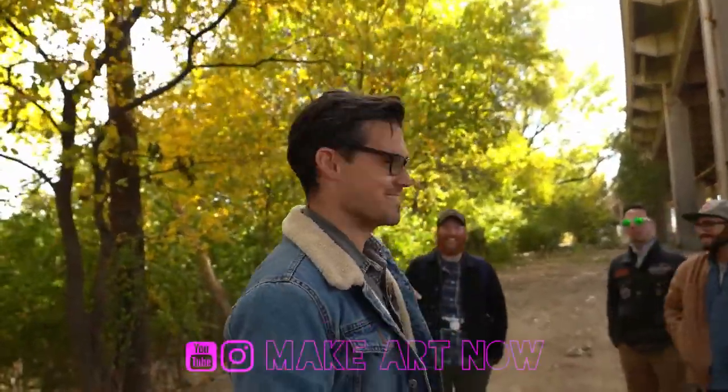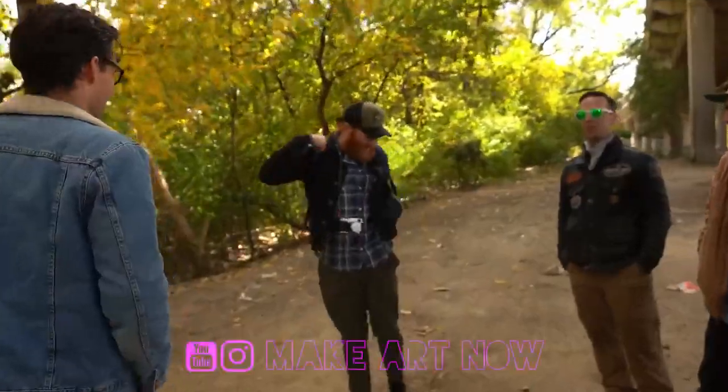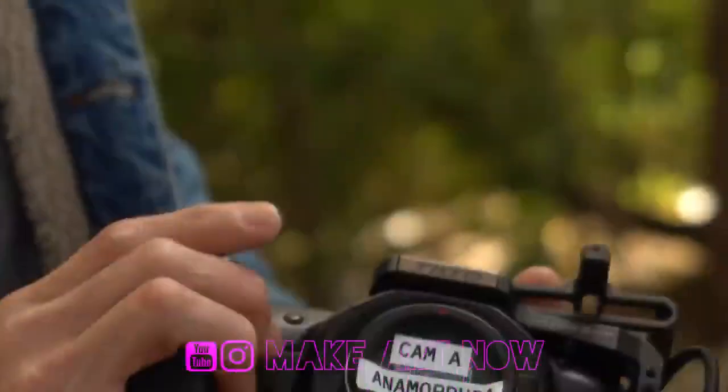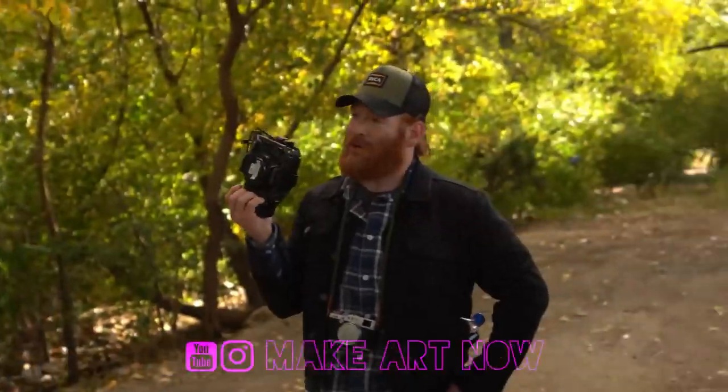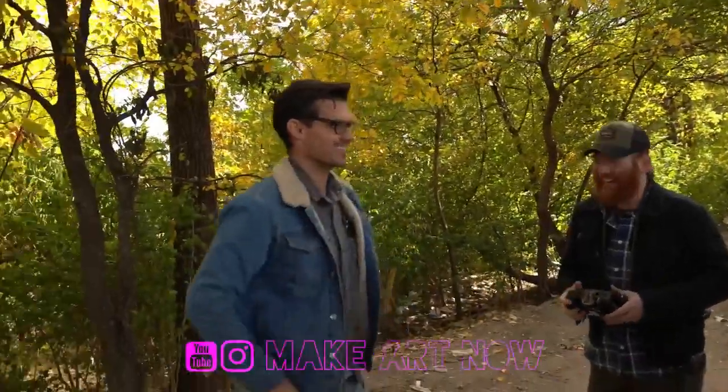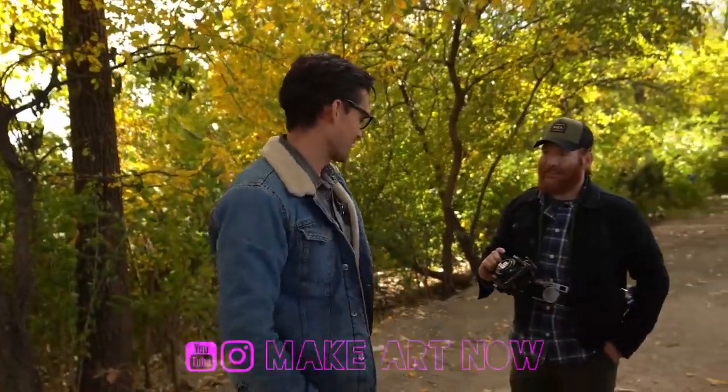Austin bought my Pocket 4K off of Gear Focus and it made its way back. This camera helped me shoot my first short film — send me the short film, I want to see it.